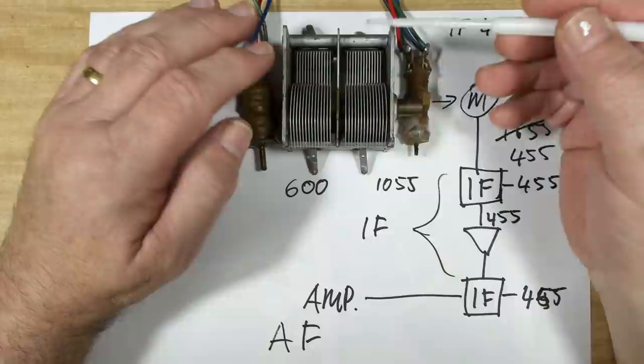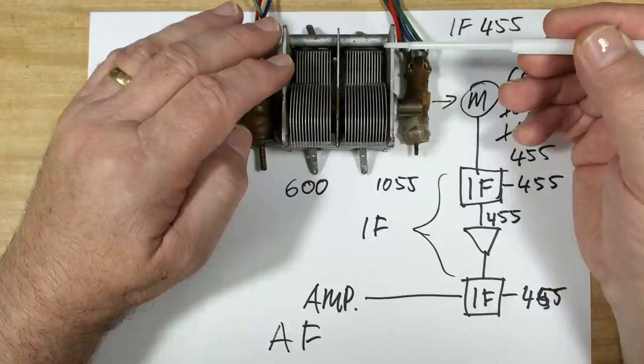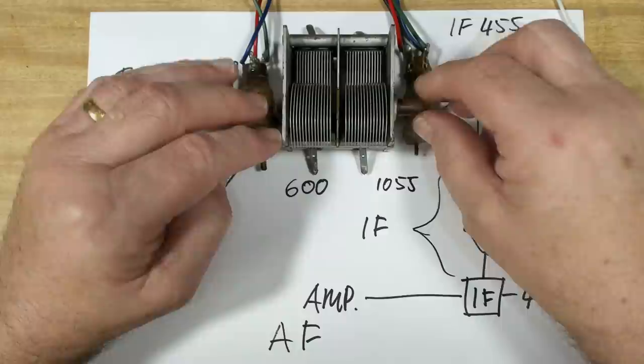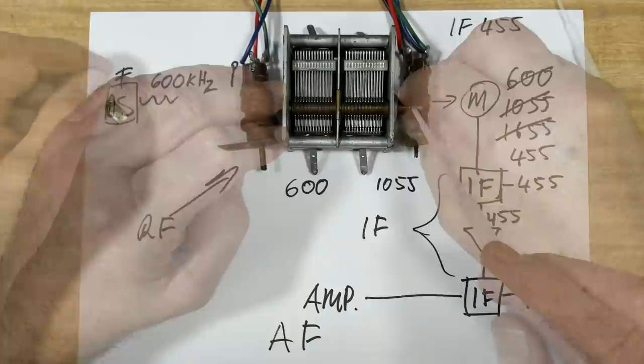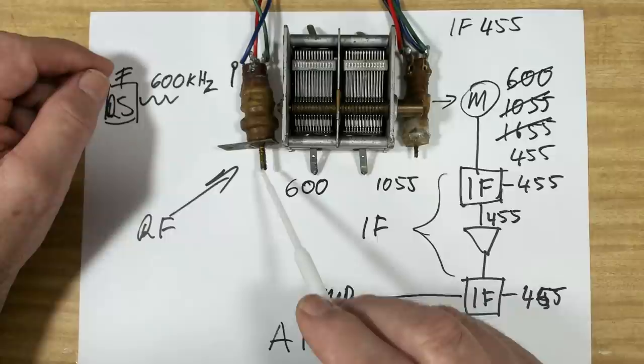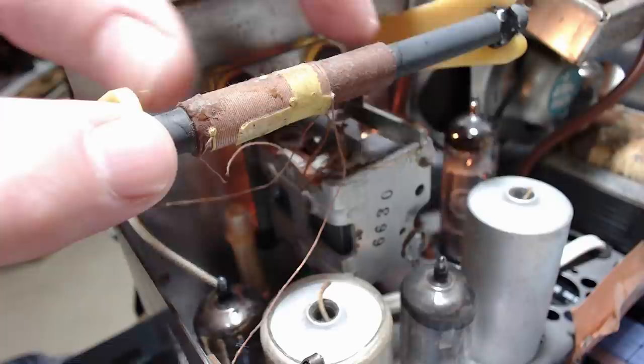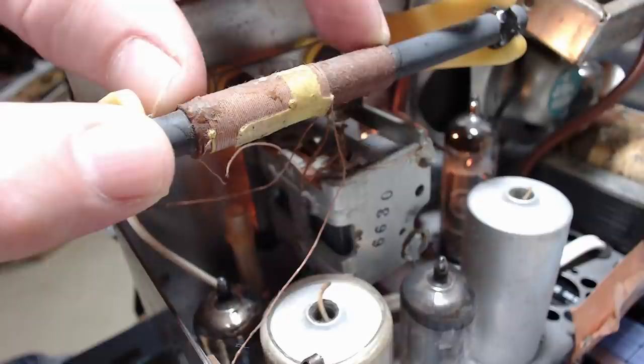When adjusting the trimmer, you may impact the position at the low end, so you just have to go back and forth to get it right at both ends. The oscillator section is now set up correctly. Now we have to make sure the antenna is on the same page. We go back to 600 - with the pointer on 600 we adjust the antenna coil for peak output. This radio has a loop stick ferrite rod antenna and you move the coil up and down on the ferrite rod. This has been glued in at the factory so I'm not going to touch it.